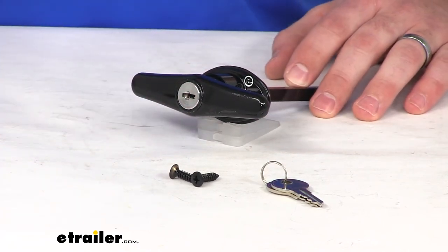That's going to complete our look at the JR Products locking T-handle. Thanks for watching.